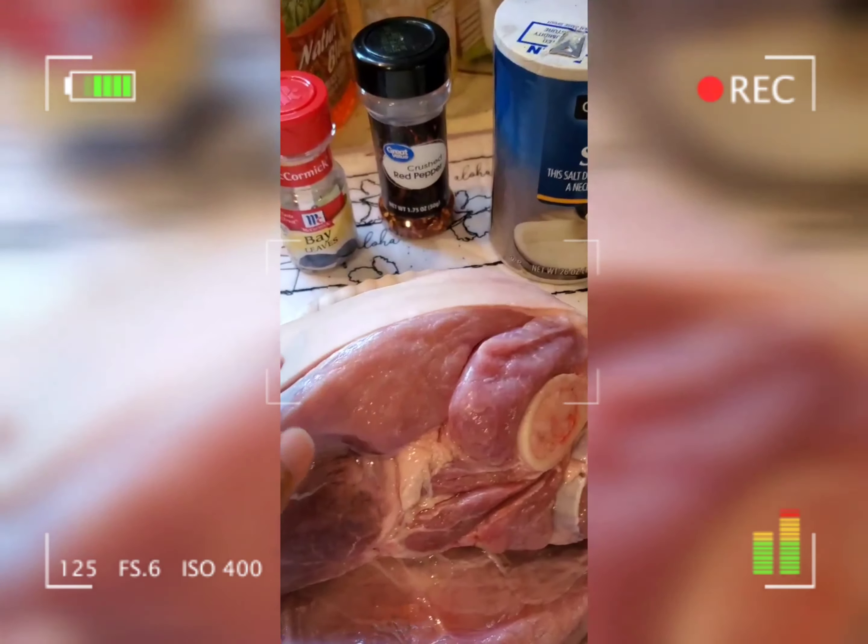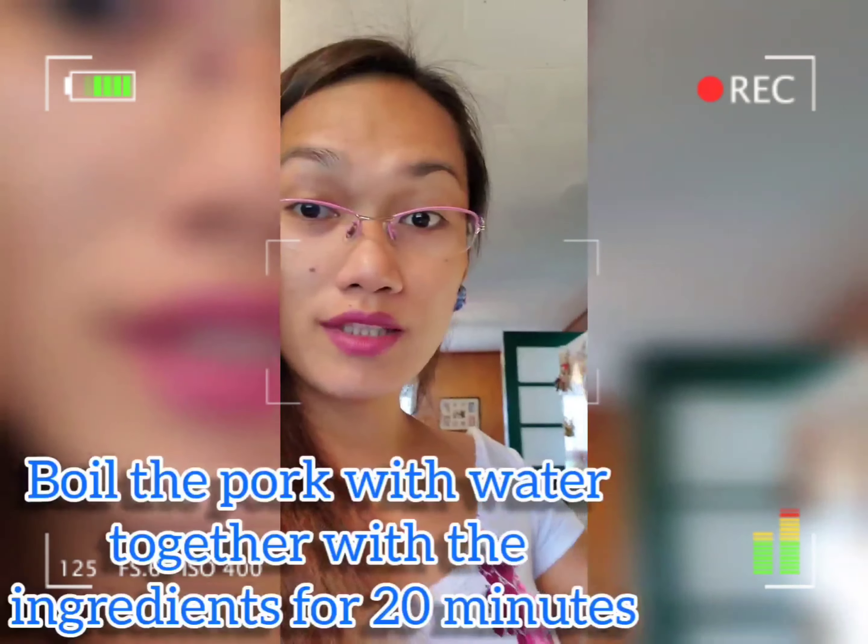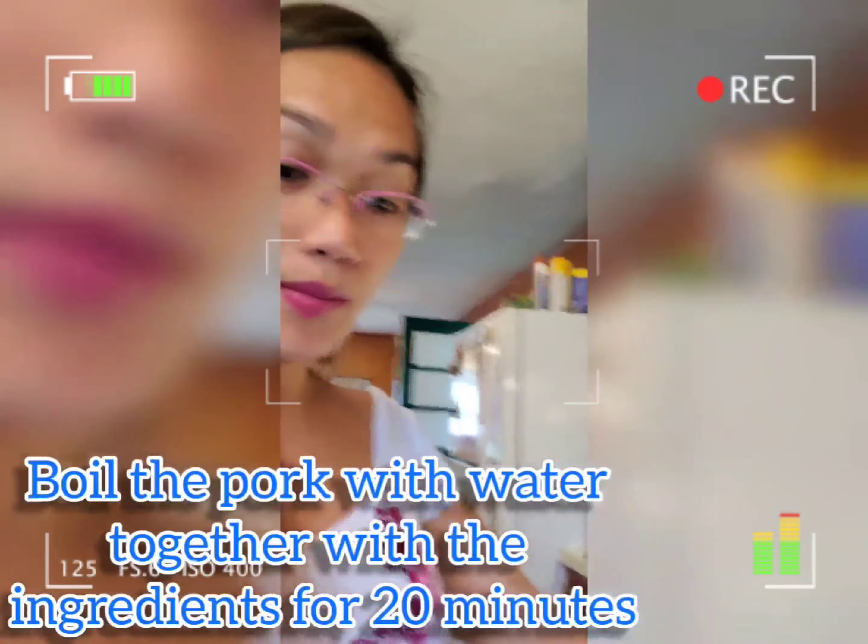The first step is you are going to boil the pork with the salt, pepper, and then the bay leaves.